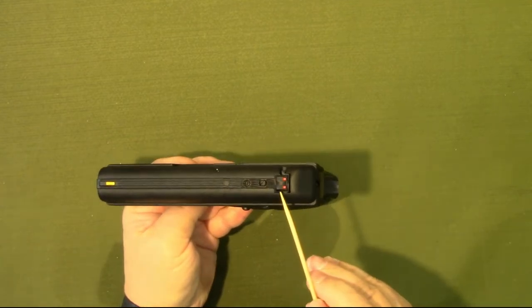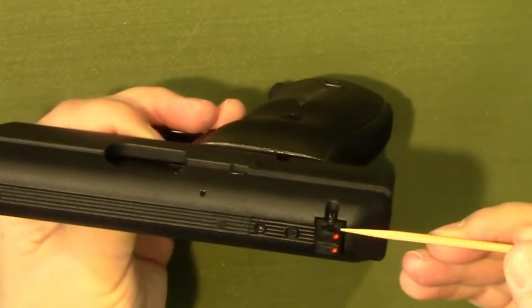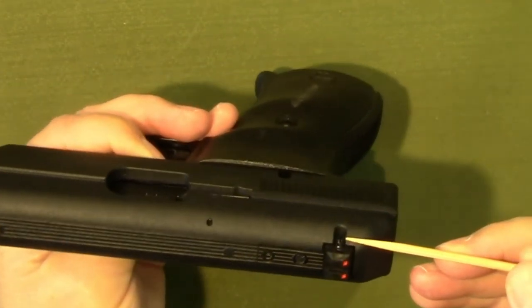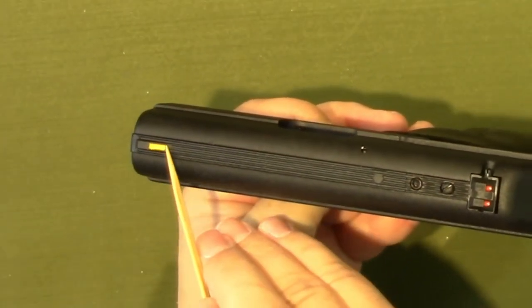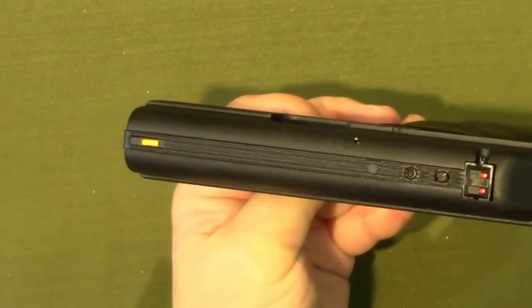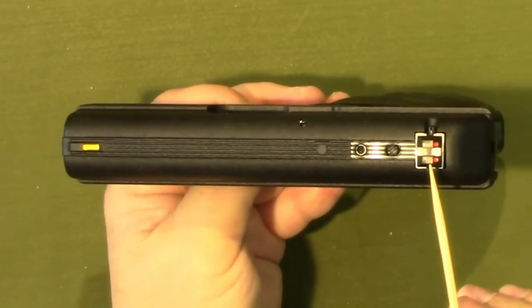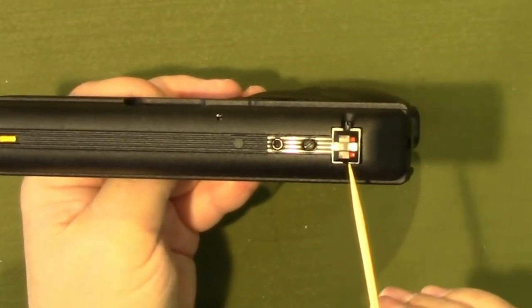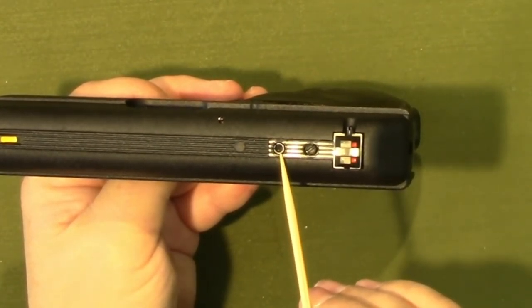Currently this has the two-dot rear sight. It is adjustable for both windage with that screw there and elevation with that screw. It's got a front sight blade, which is cast integral to the frame. The rear sight is a plastic piece that's screwed into the top of the slide with an Allen screw.